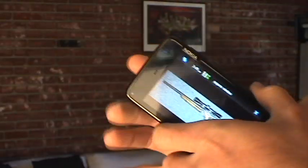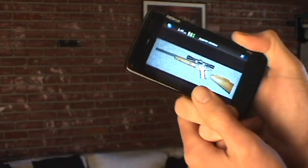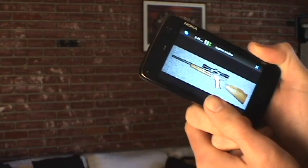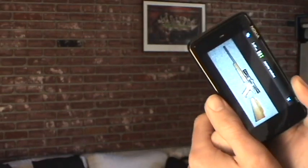There's two ways you can shoot with this application. You can hold it like so and shoot once, or if you tilt it, it will keep shooting, as long as you keep it below that axis.